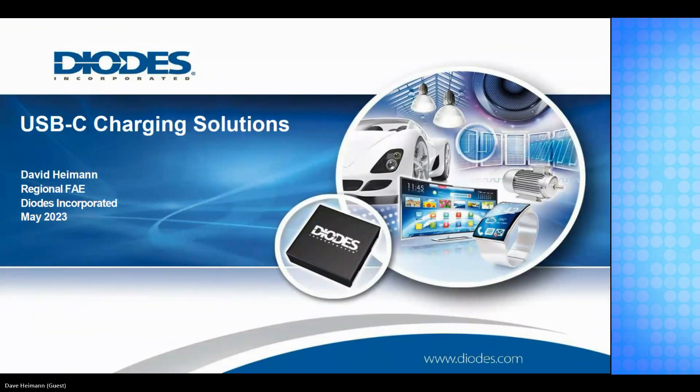Good morning, everybody. Welcome to MFC Group's Fast Tech Seminar Series hosted by EAS Sales and TMC. Thank you for joining us. Today we're spotlighting a USB-C charging session with Diodes Incorporated. Our speaker for this seminar is David Hyman, an application engineer with over 20 years of industry experience.